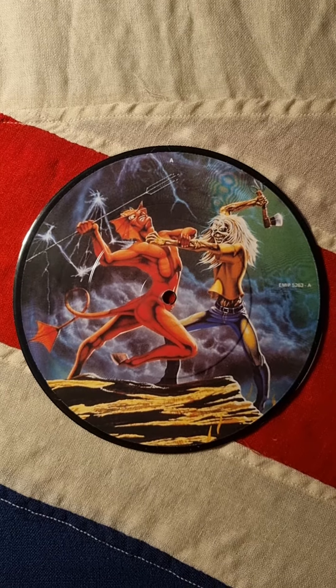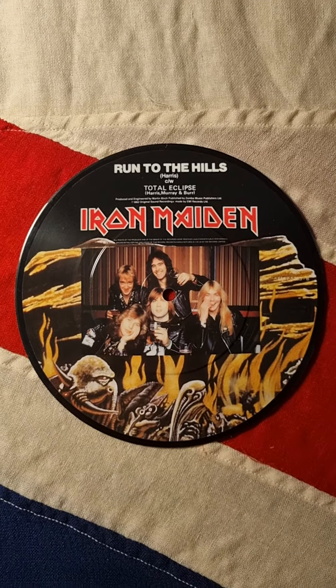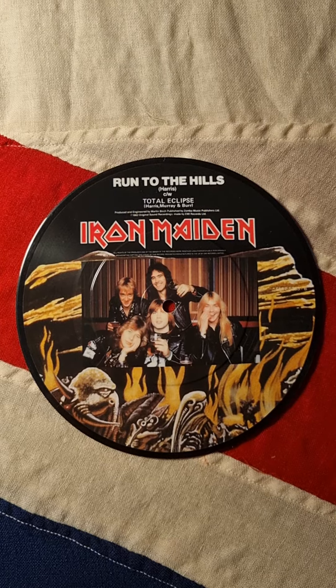After this we'll go to the 7-inch picture disc. And the same picture on the back on the 7-inch.